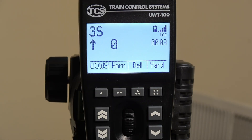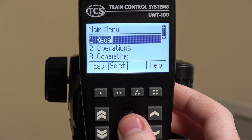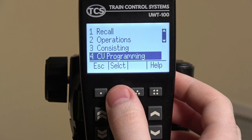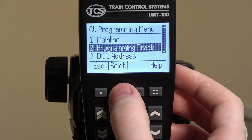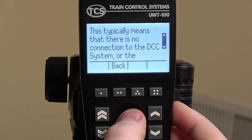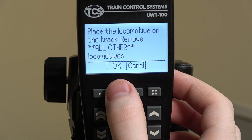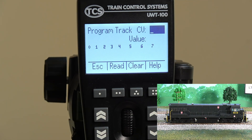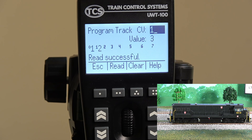We can grab our mainline throttle, which is our UWT100, and get into the main menu. After that we can scroll to button 4 for CV programming and now click on programming track. If this error pops up you may have to unplug the LT50 and then plug it back in. This error will only be a one-time error. You should now have access to the programming from either the LT50 or any other throttles you have connected to the CS105 command station.